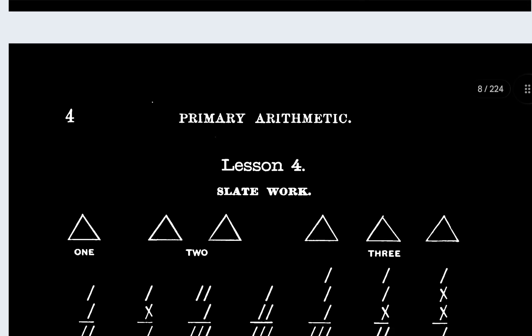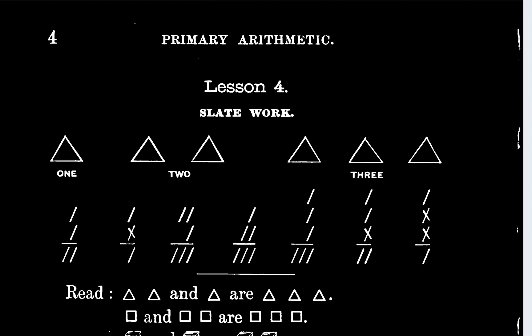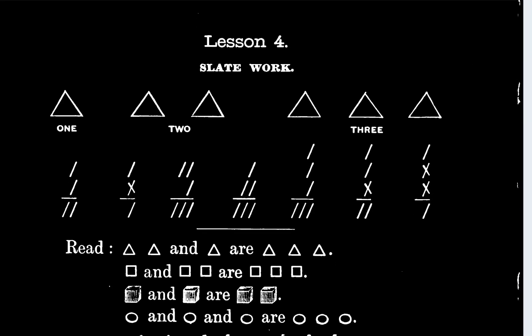Lesson four, slate work. So I don't know if I have to draw these out like on my slate or my notebook. I don't know. I think I might have to draw these out. And then it says to read.